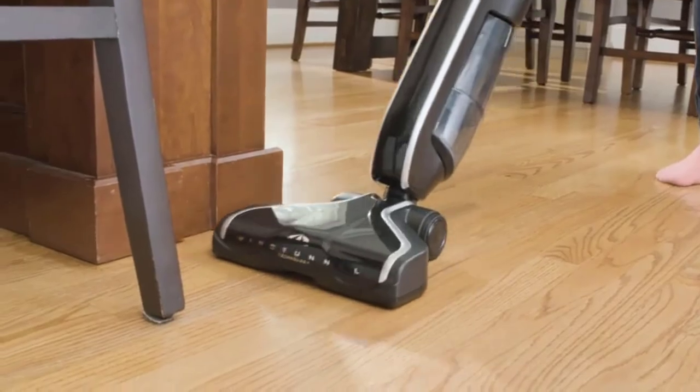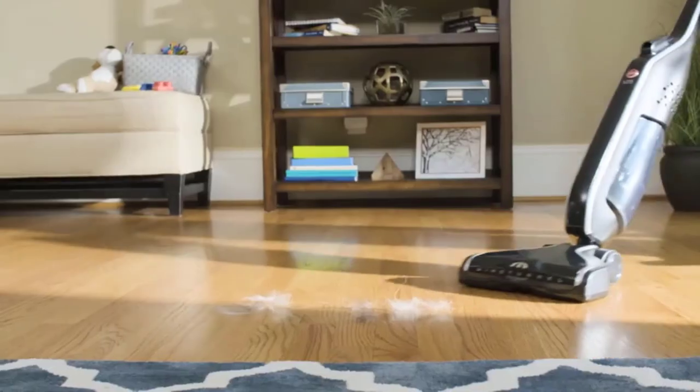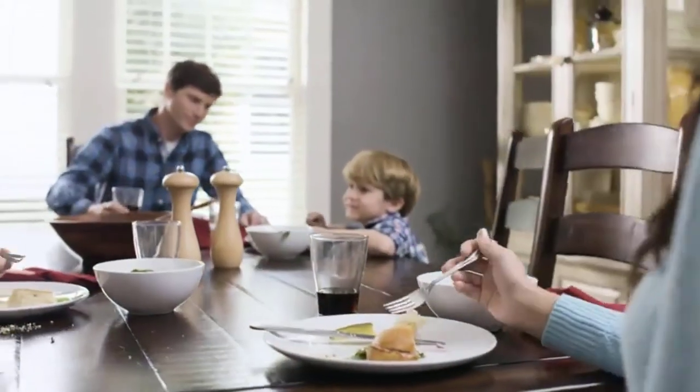The vacuum is bagless and has a clear plastic dustbin so you can see when it's full. The dustbin is also easy to dump debris with the push of a button. There is an additional filter for removing fine particles, but it doesn't need to be replaced since it's washable.